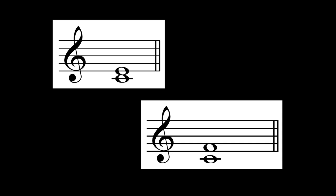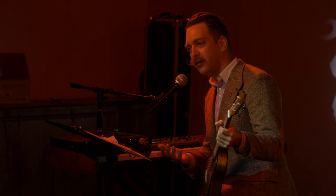We've been naming intervals like this since the ancient Greeks. Pythagoras in particular was interested in what makes some intervals sound good and some not.